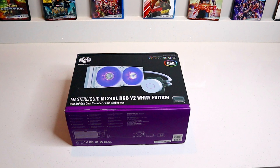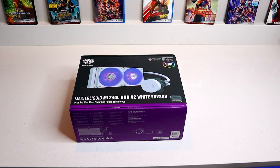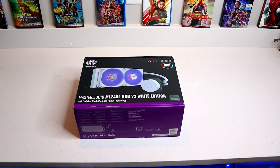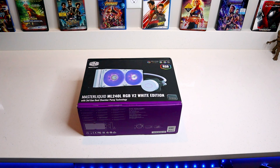Next up we have the Cooler Master MasterLiquid ML240L RGB V2 White Edition. This is the RGB cooler for that processor with third-gen dual chamber pump technology.